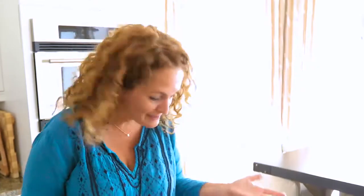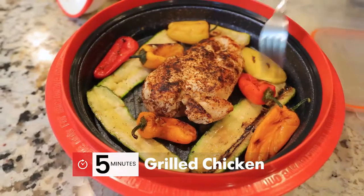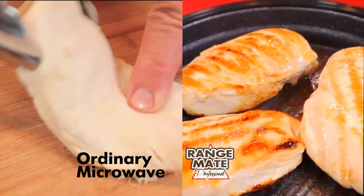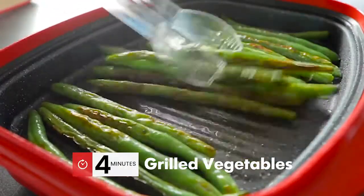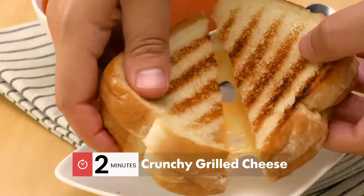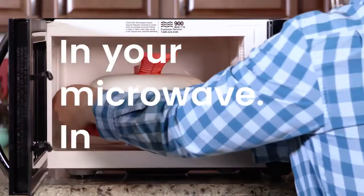Why heat up the grill? Honestly, what did it take — minutes to cook the steak? Perfectly grilled chicken in your microwave in just five minutes. That looks great. So instead of microwave chicken that looks gray and rubbery, you get Rangemade Professional grilled chicken. Perfectly grilled vegetables, pork chops, avocado and bacon, crunchy grilled cheese sandwiches, and grilled fish with mango salsa — so much more in your microwave in minutes.